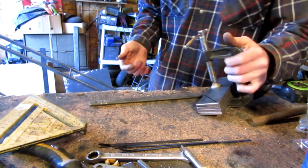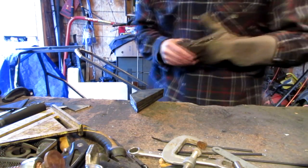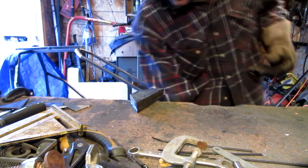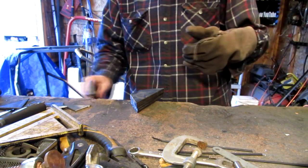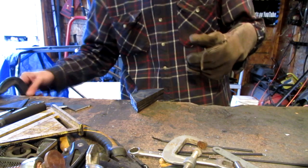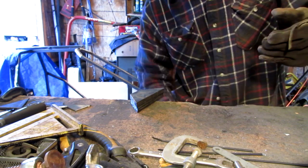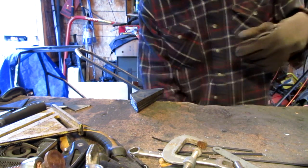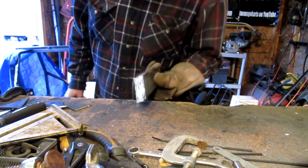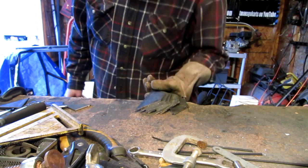I was going to hold them together and cut that way, but no way. So I clamped them onto the table and then cut them with my saw. I had to go through two blades — one blade on one side, and the other blade on the other side. There we go. There's my gussets.